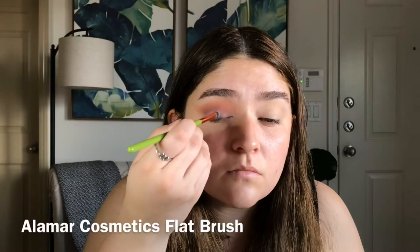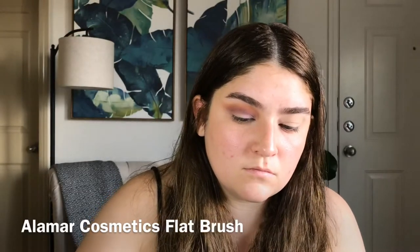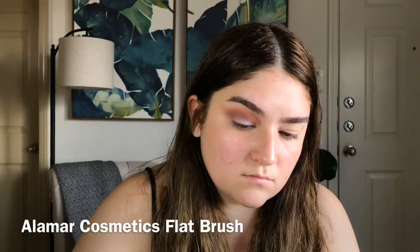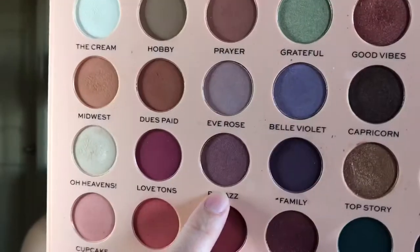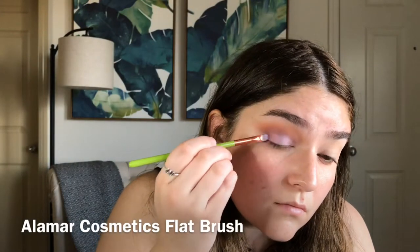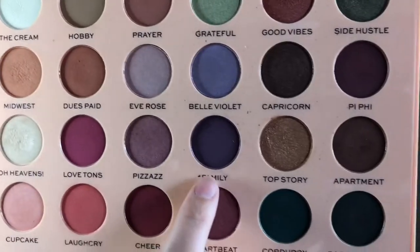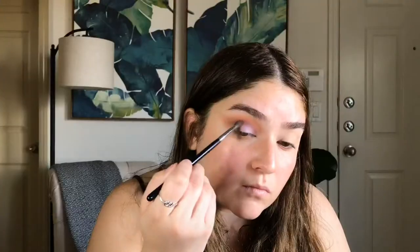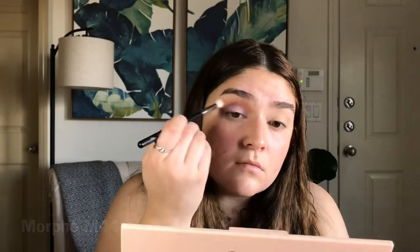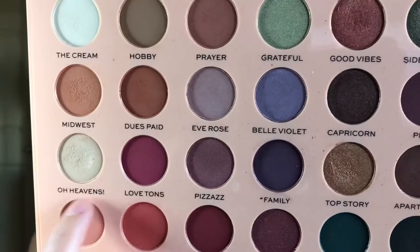Now I'm going to add Belle Violet all over the lid. I'm adding Pizazz on the outer corner of the eye. Going back in with Family, I'm going to add that to the outer corner and into the crease. Now taking the M441, I'm just blending over everything. Going in with Oh Heavens, I'm going to add that on my inner corner.